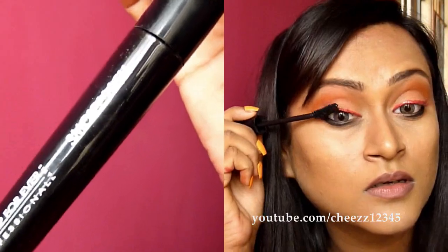Curl your lashes and apply mascara. Here I am using Make Up Forever's Smokey Lash Mascara, applying this on my top and bottom lashes. For artificial lashes, I am using the ELF Natural Lash Kit in Black.